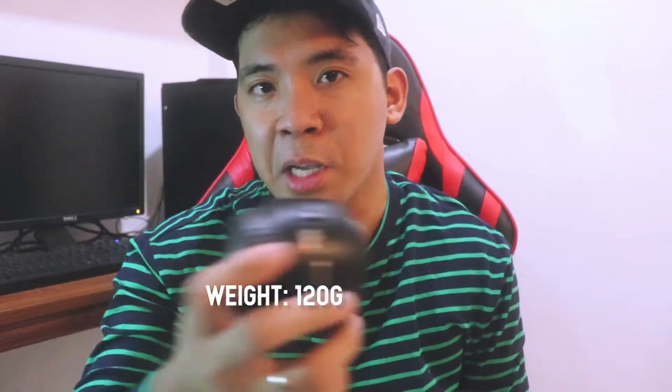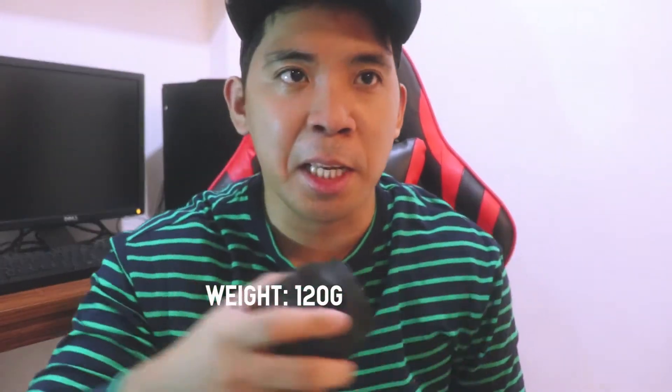So that's it overall. Nagustuhan ko naman tong lens na to. Mura siya at magaan. Pwede mong ilagay sa bulsa. Pwede madaling ipalit sa camera mo. So kung meron ka pang mga extra prime lens na ginagamit while na shoot, pwede na to.